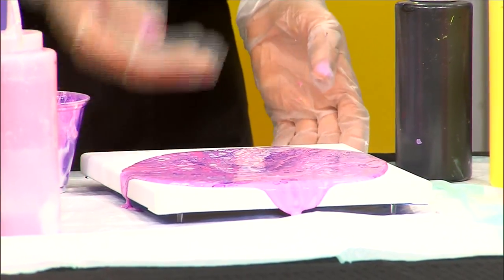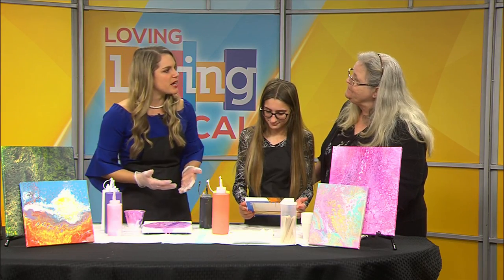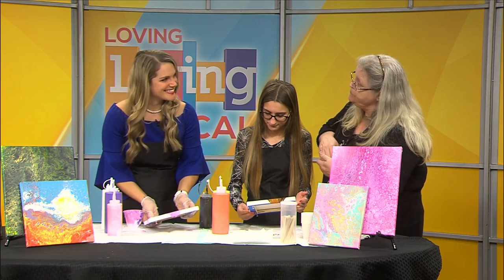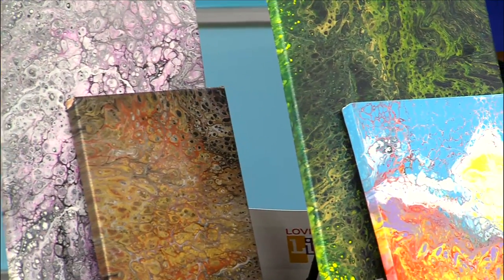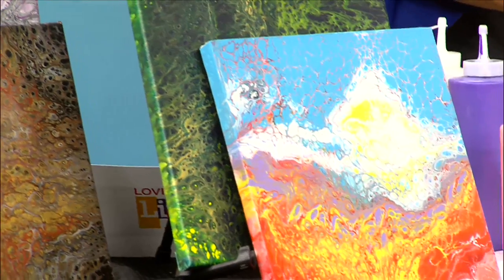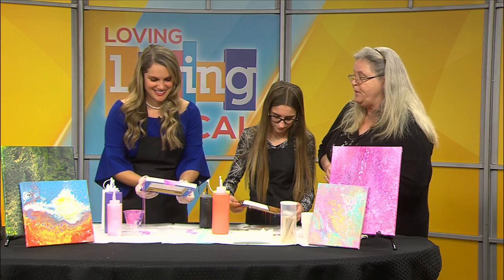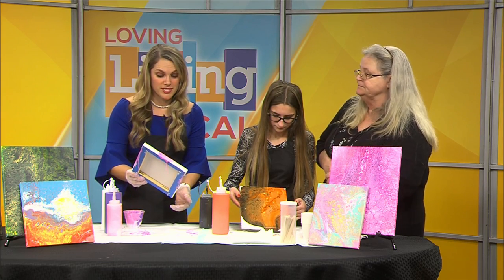So you guys host classes teaching people how to do this. Tell me a little bit about what people can expect in the classroom experience. We're going to show them the supplies and products that we use to make it easier. They'll have a paper to take home with them that describes and shows the process. We're going to do a little bit of colorology, and we're going to show them about three or four different techniques.